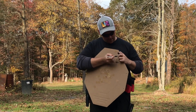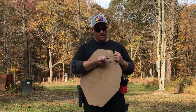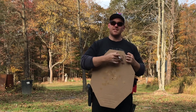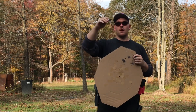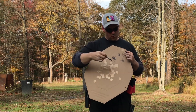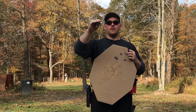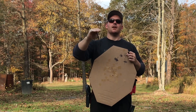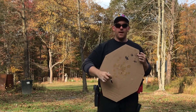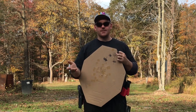Then move back to 15 yards — same process, draw a new little cross. At 15 yards you might have a slightly bigger group, but as long as it's centered I'm good. At 10 and 15 yards is where I start working elevation. At 3 and 7 yards I only focus on getting it horizontally right. Once I'm back at 10 and 15, I start dialing in elevation.